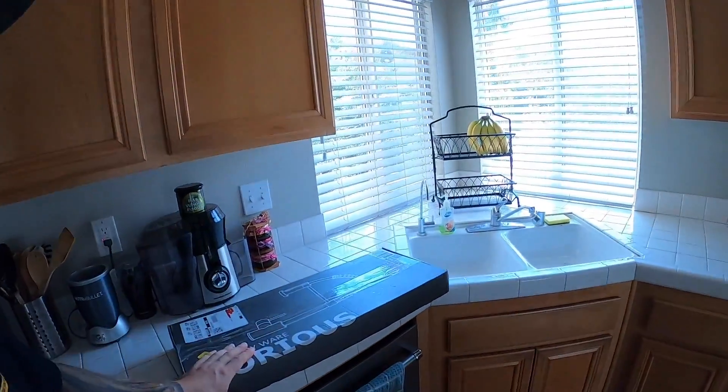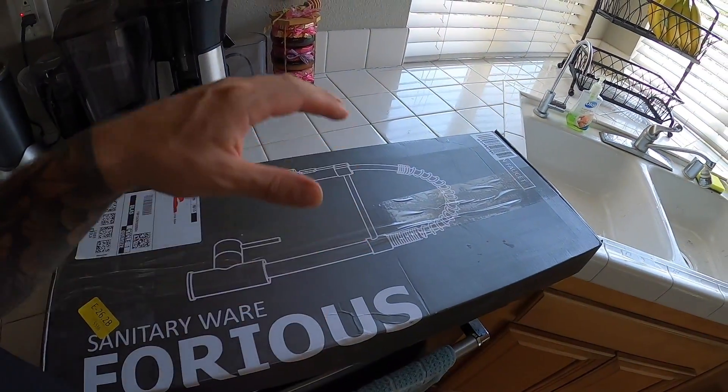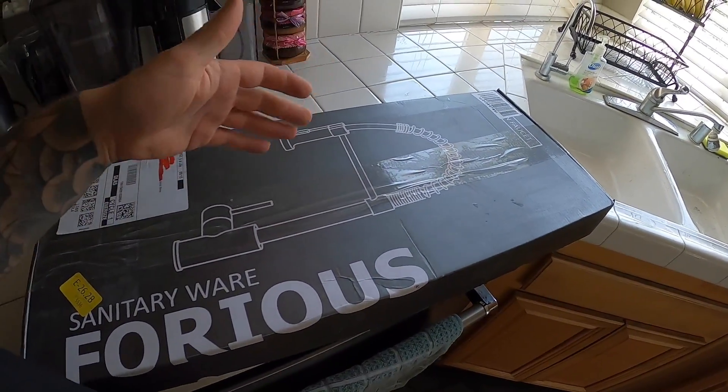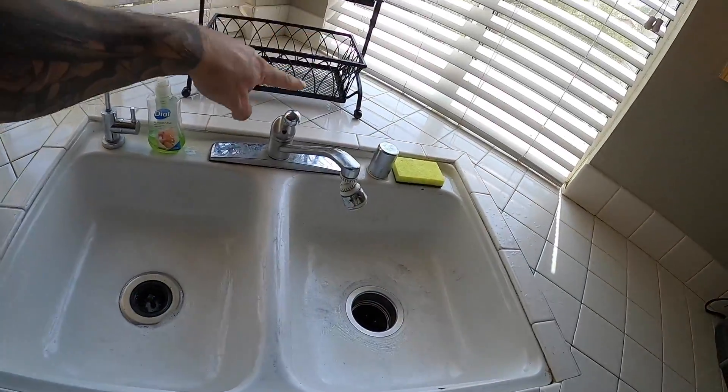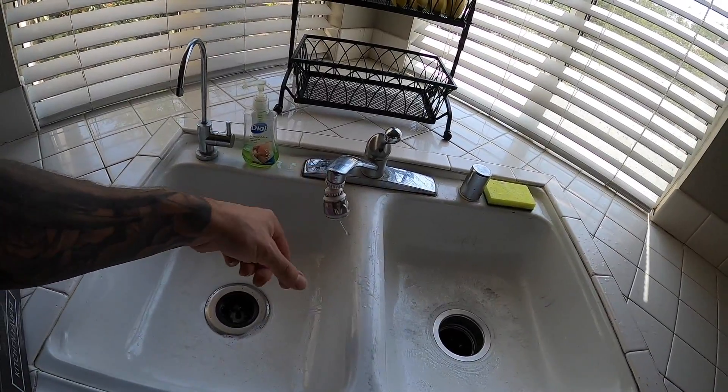Today's video we are going to be installing this faucet off of Amazon. I haven't opened it yet, gonna open it up with you guys. It looks pretty good, pretty nice, pretty high quality in the pictures. Like I said, I haven't even opened it yet.